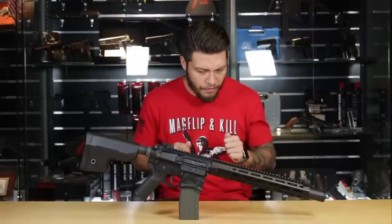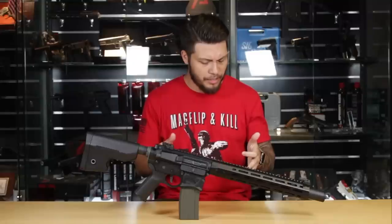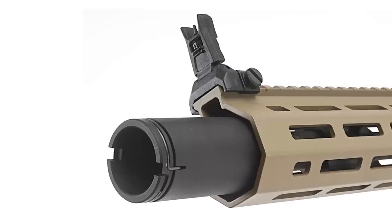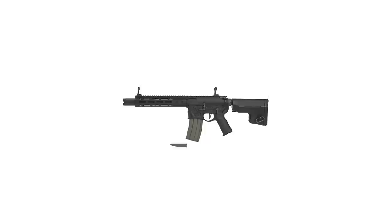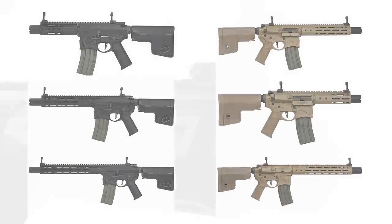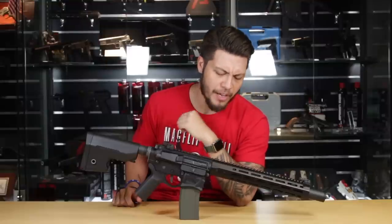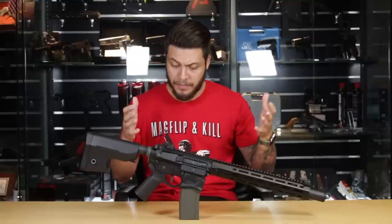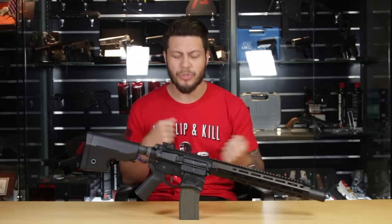Something about this feels awfully familiar — this is like déjà vu. Another EMG gun, and I am wearing the same shirt. EMG is continuing its Sharps Brothers lineup with yet a new gun design: the Warthog, coming in three different lengths and two different colors. The latest Warthog is a continuation of that line of AEGs. It feels like it was just yesterday that I reviewed the Hellbreaker, but today we're looking at the Warthog. Let's see if the differences are just skin deep.